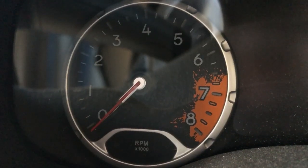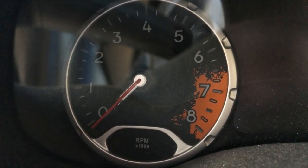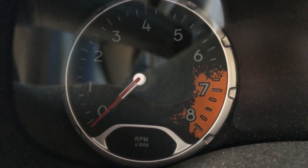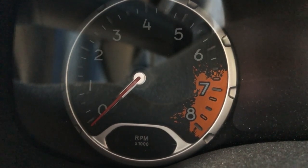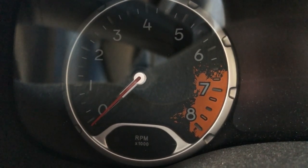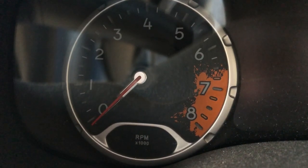So while most vehicles have a tachometer with a red line, this not only has a red line but they also put a little mud splash design there, because you know it's a Jeep and people like to go off-road. I think that's a really cool touch that they put in there.